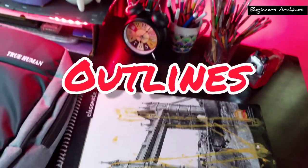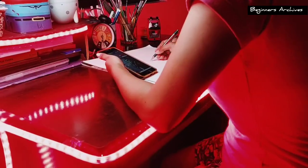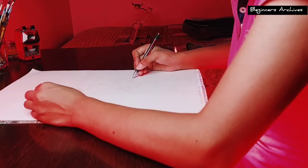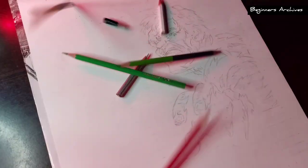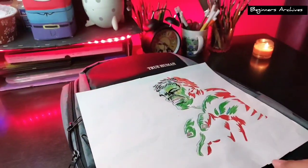Now let's make some rough outlines on the paper. I like Hulk and I never did a drawing before, so I thought it would be the best option for this. I'm going to roughly print the reference on the back of the paper.